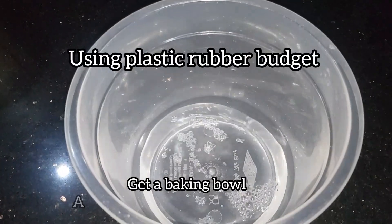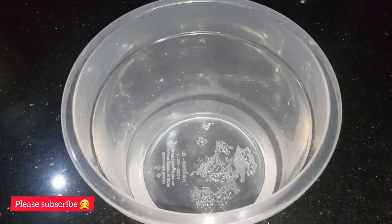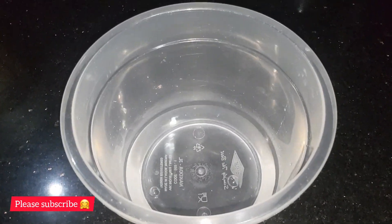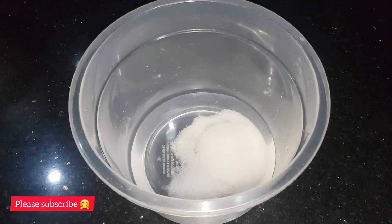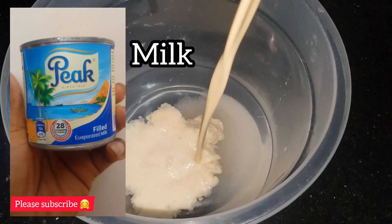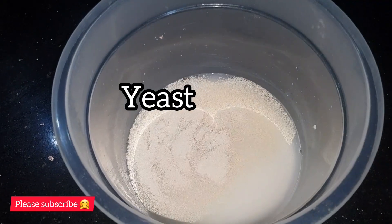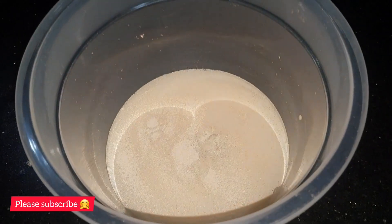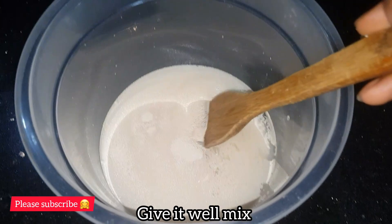Start by getting your baking bowl — I'm using a bucket, so feel free to use any one. Add one and a half cups of warm water. Then add your sugar, then add milk — that evaporated milk right there, or you can use powdered milk if you wish. Then add your yeast and salt, and mix it well.